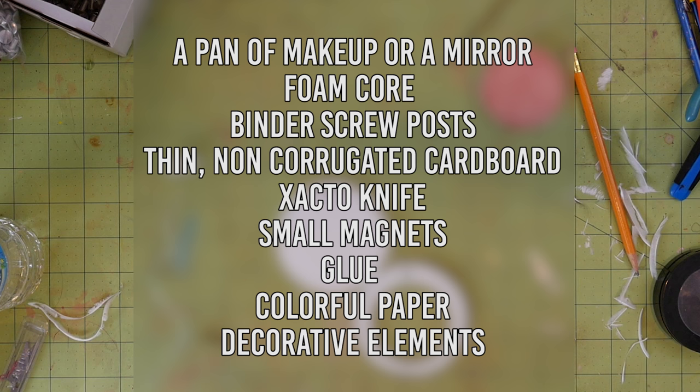You'll also need thin non-corrugated cardboard like book board or mat board — I actually used the board from the back of a spiral notebook. An X-Acto knife, small magnets, and glue — I'm using Mod Podge. Colorful paper and decorative elements. I used gold puffy paint and stick-on little jewel things.